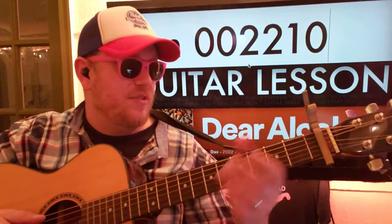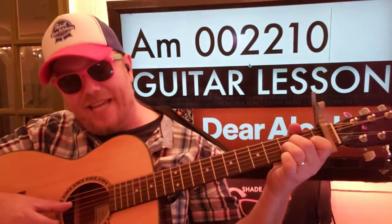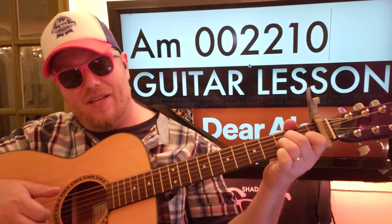And then we're going to go to A minor: 0, 0, 2, 2, 1, 0. And we'll pluck A, D, B. Okay?